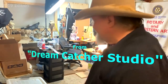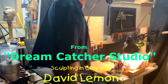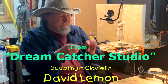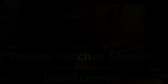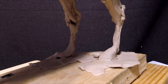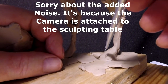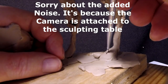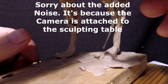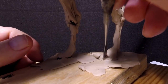Time to play with some clay. I'll do the same thing on the back toes as I did on the front toes, and I'll make a division.